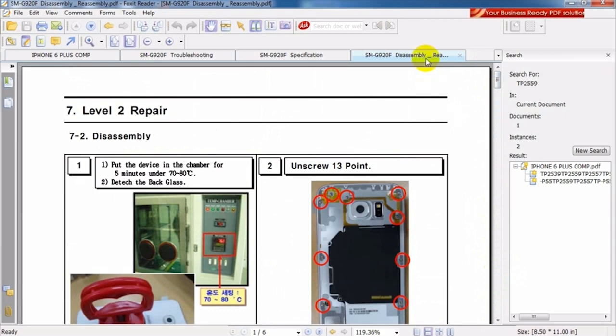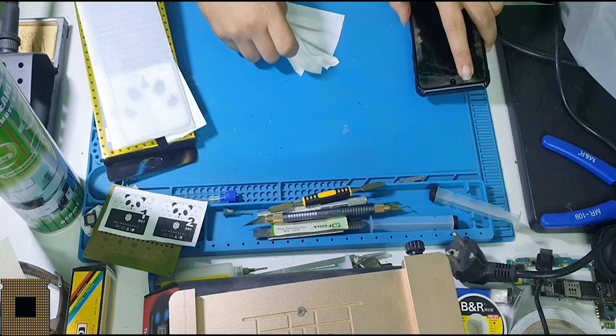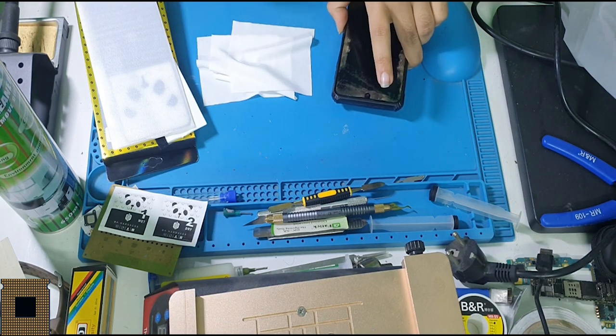Every single phone has this service manual, and this is exactly how we work inside Apple. In this section we're going to cover how to change a mobile screen and how to change the glass screen — we're going to take all the hands-on work. Get ready, let's do it.